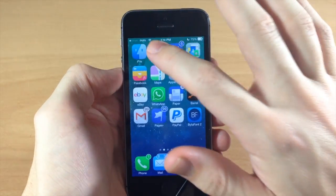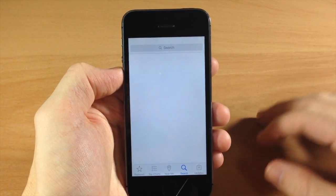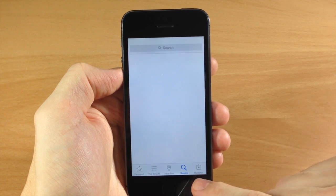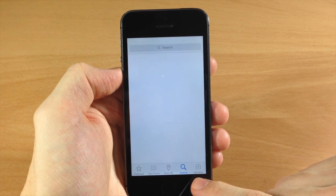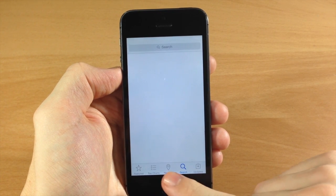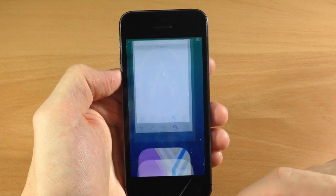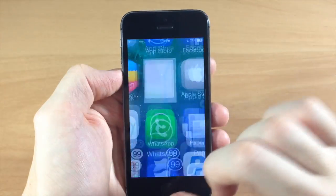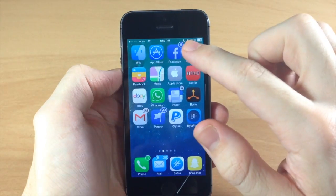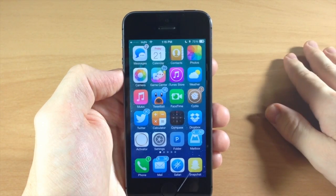Here we're going to go into the App Store. If I didn't mention this before, this theme has over 150 icons. You can see some of the differences down here — just the subtle changes, the rounded edges, and a different little location indicator right there. That location indicator is also going to appear right up here in the status bar, as you can see.